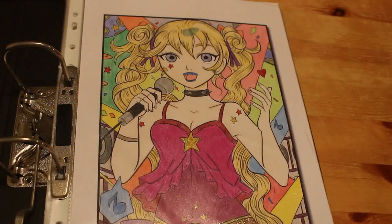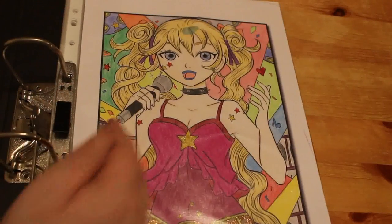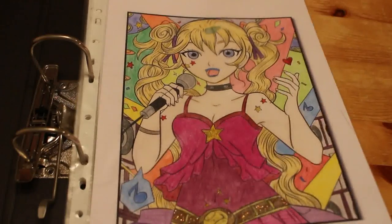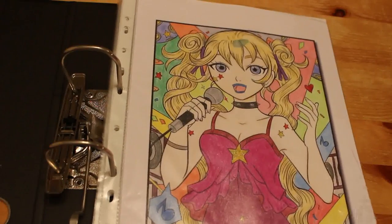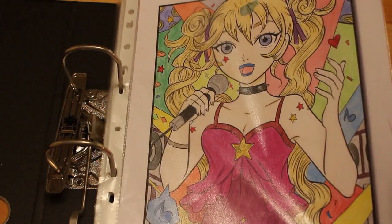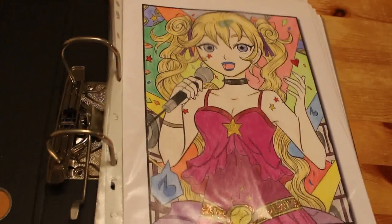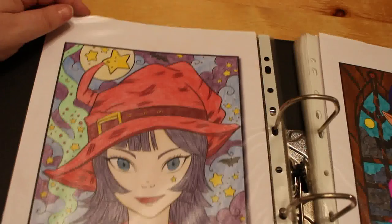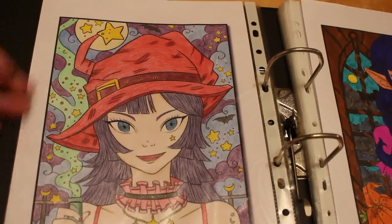This one is from 2017 — I've actually dated it — and it's from Jade Summer Kawaii Girls. It was done with markers. I actually colored her belly in as well because I didn't realize it wasn't part of her outfit, and it somehow got some marker leaking on it. There's some gel pens on there and some stickers. Again, this one is from Kawaii Girls by Jade Summer and doesn't have a date on it.